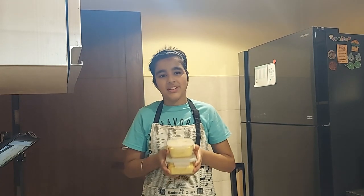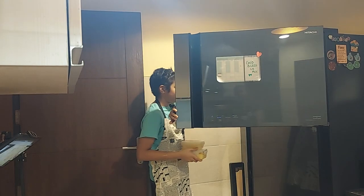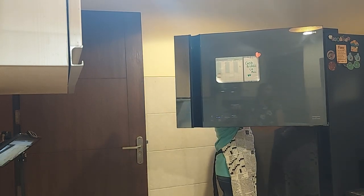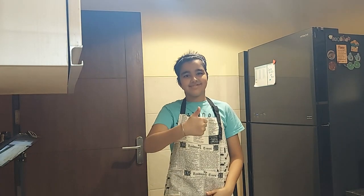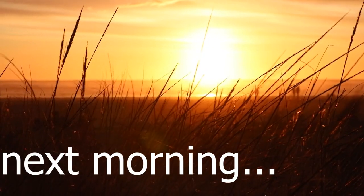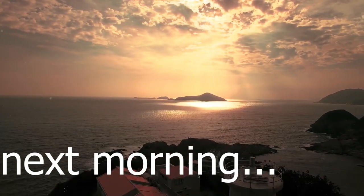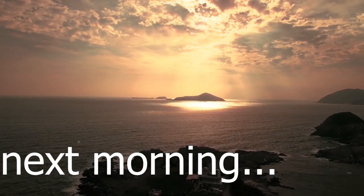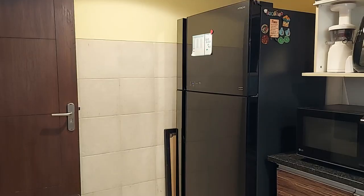Now they are ready to go in the freezer overnight. After a long wait, finally I will take out the froyo from the freezer.